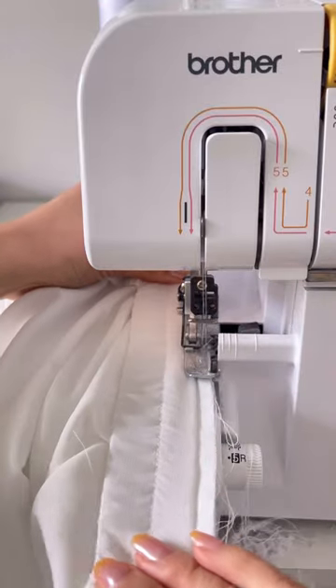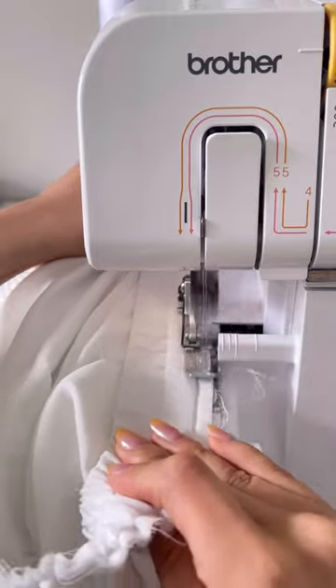And when sewing the elastic waistband with the top of the skirt, pull the fabric back and forth while sewing.